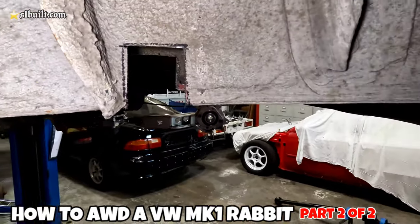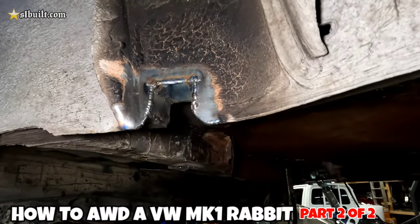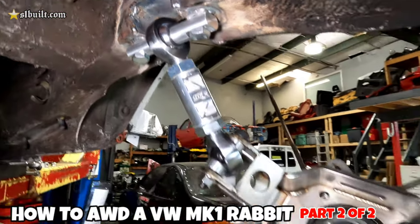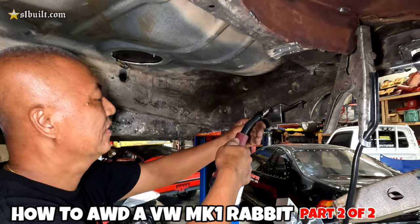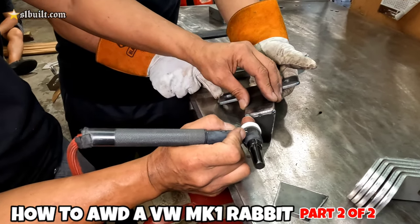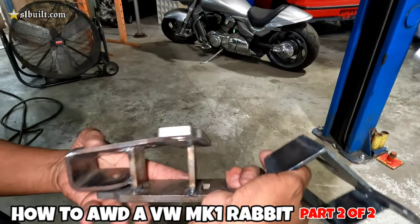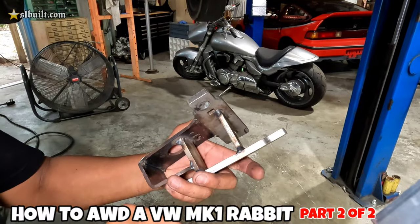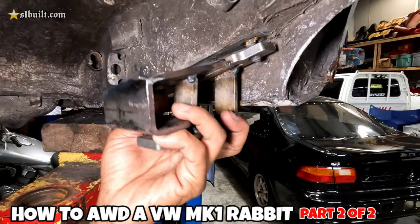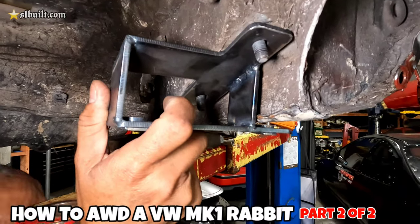Just like that, there you have it — that's how it starts, and then it's going to be looking like this. It's finally done, notched. You can see here the one we used just to mock up and get dimensions, and this is actually what we made. You can see how this thing goes like so — this one here is the actual final piece.